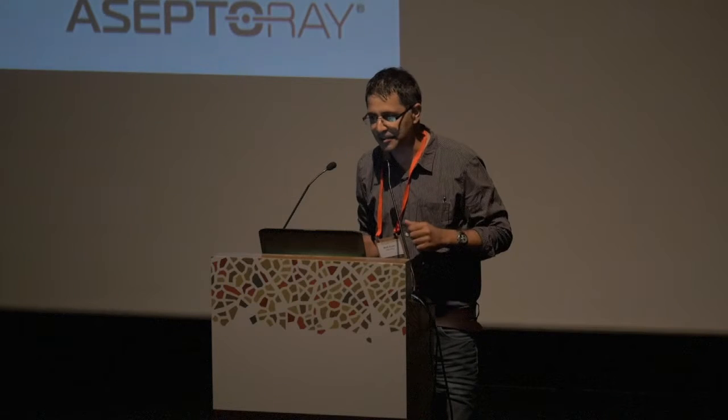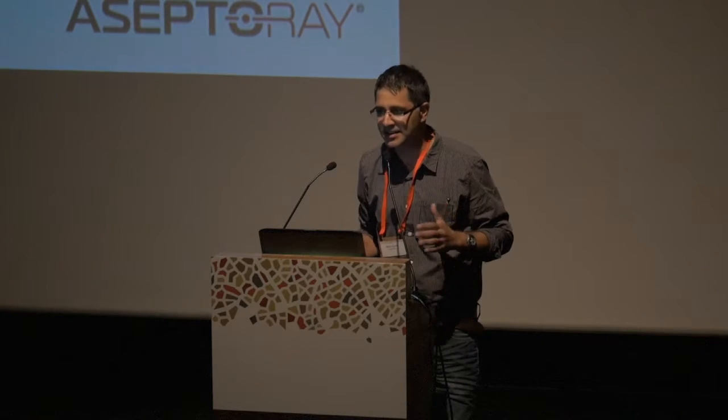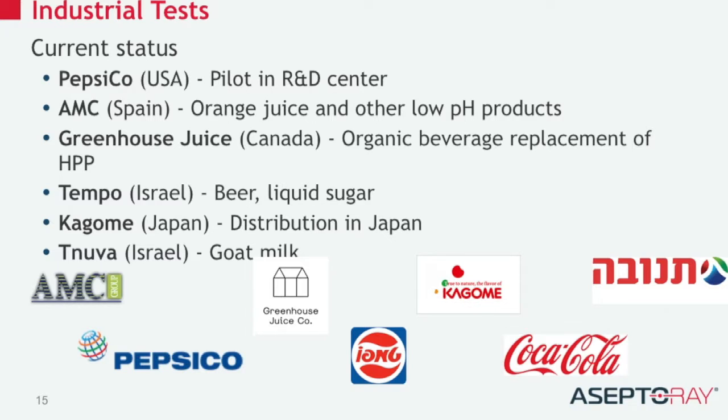We are not in the cyber application, meaning in order to have sales, it's a long process. You have to talk to the companies, you have to show what you are doing, and we are doing it all around the world with some small companies like PepsiCo and some bigger companies like Greenhouse, which is a two-person company in Canada.